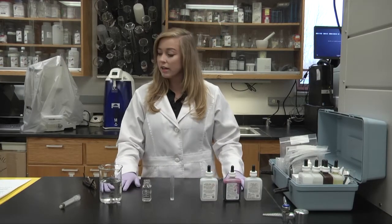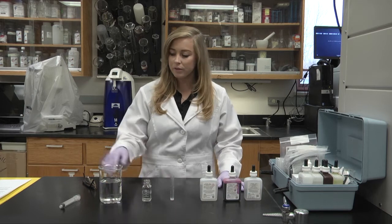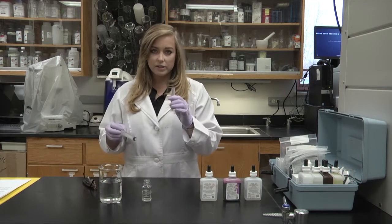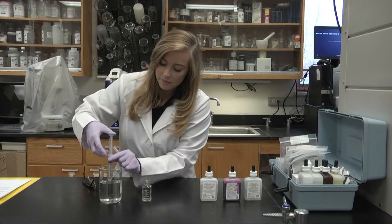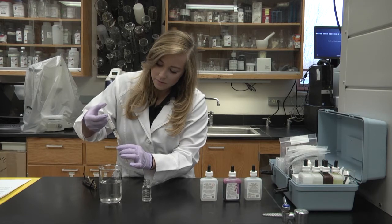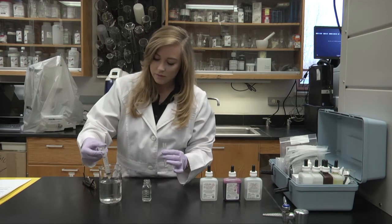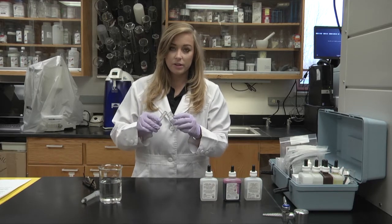First off, we're going to do hardness. Hardness is the amount of calcium and magnesium found in the water. We'll take our plastic tube and fill it full of water, then put it in our mixing bottle.